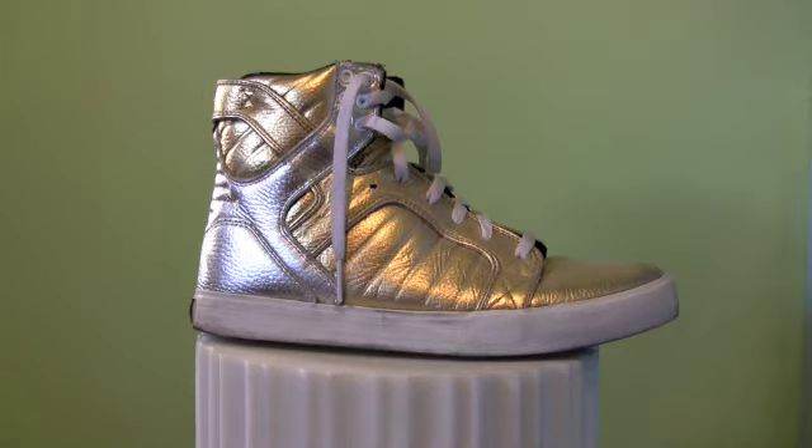First, let's talk about the price of Supras. If you look on the Supra website, on ActiveMailOrder.com, or on Revolve Clothing, the Skytop 1 is about $100 and the Skytop 2 is around $136. So if you ever go somewhere and see the Skytop 1 for like $200, you know you're getting insanely ripped off — so keep those prices in mind.